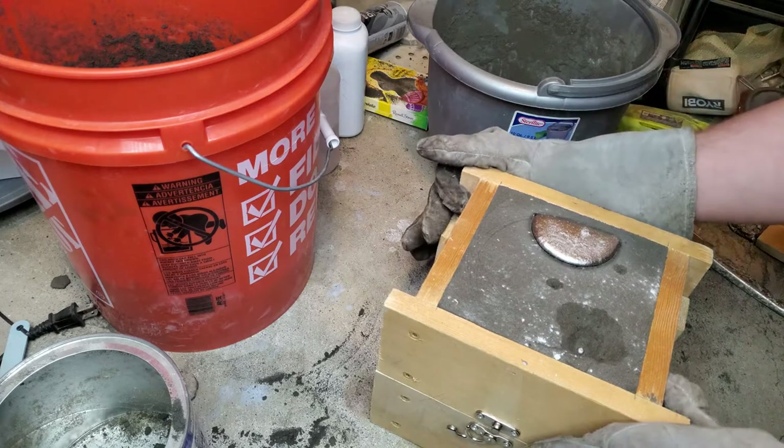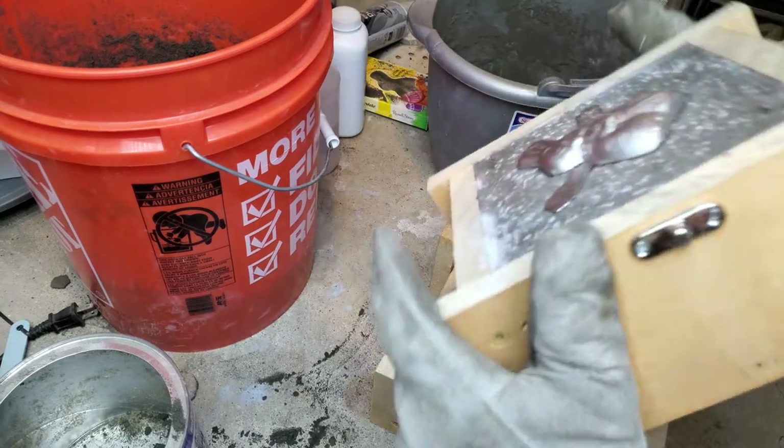I followed the same steps as the last try, and wow — there's way less porosity.